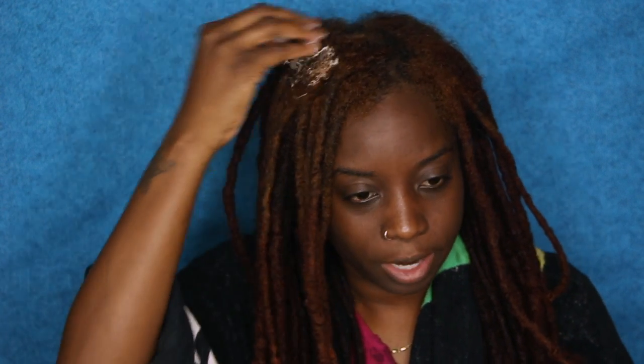This is my first time in a long time actually using a cream base for my conditioning, but I wanted to try something new. I also wanted to help you guys out if you're allergic to some kind of oils, because some people are allergic to oils. So yeah, let's get started.